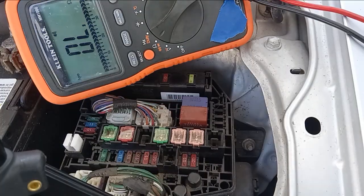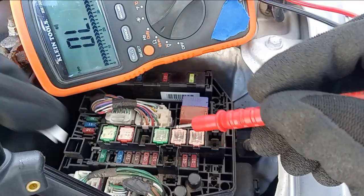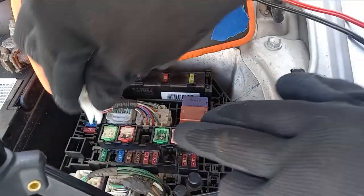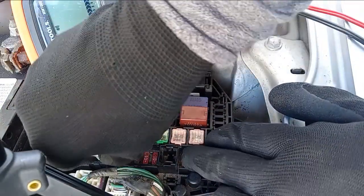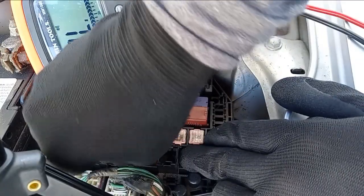Most fuse boxes also come with a fuse puller, which is this one here. To remove a fuse, click onto it and gently rock side to side as you're pulling up.